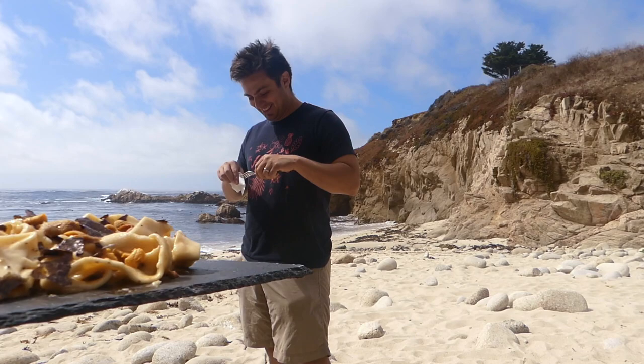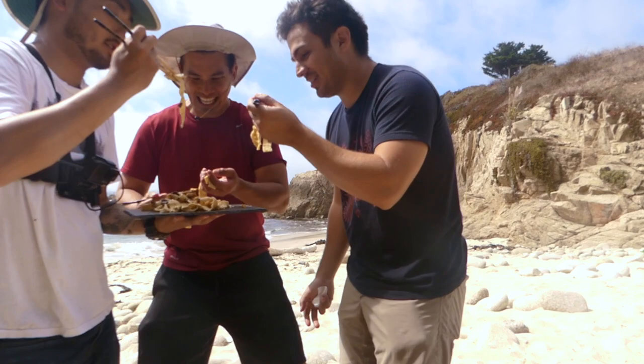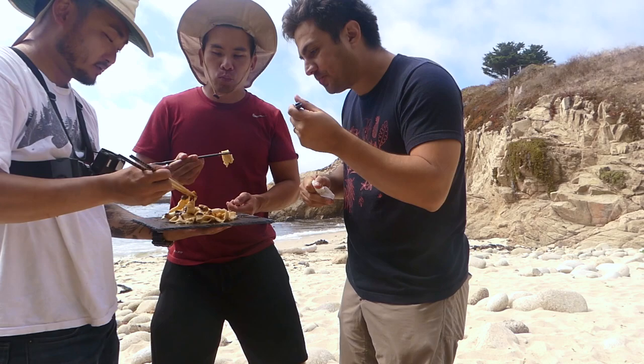Thank you guys for taking me out today. Thank you for coming out here. Cheers. That pasta's got some solid bite to it — perfectly al dente, got a nice bite to it.